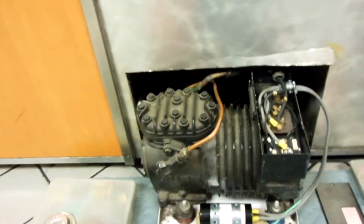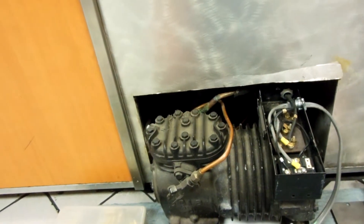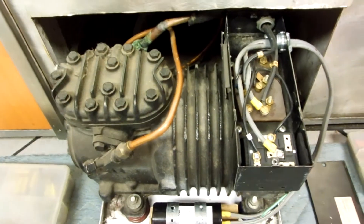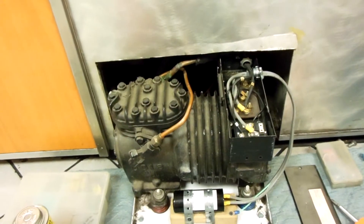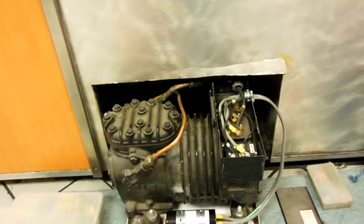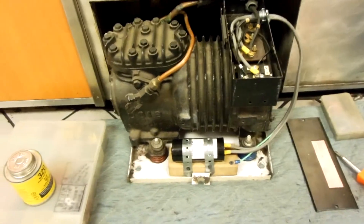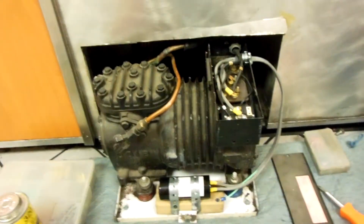This compressor is a KAA20075, serial number 81L, which means it was made in December of 1981. It's 2013 now, so this thing is going on 31 to 32 years old — probably installed in '82. That's old for a compressor. The good life of a compressor running like this 24 hours a day, seven days a week is about 12 years.